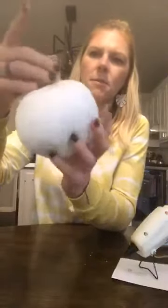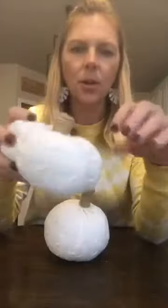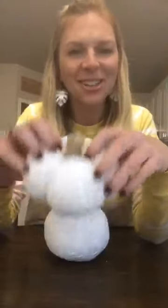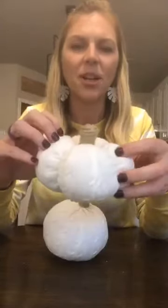The stem probably takes the longest, and it took me longer because I'm talking and explaining, but once you get the hang of it it's not too bad. Now you're ready to make your little sections in your pumpkin. This is where your needle and embroidery thread come in. I already threaded mine because I didn't want you to watch me struggle through threading the needle.